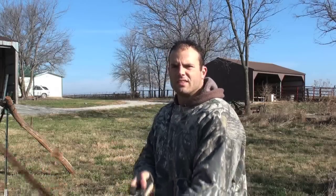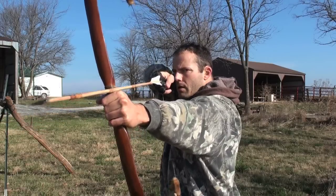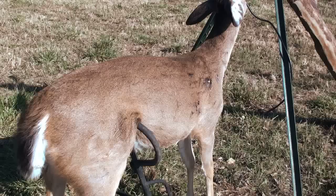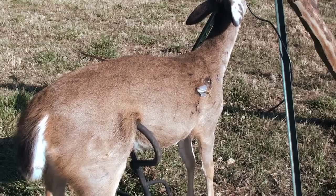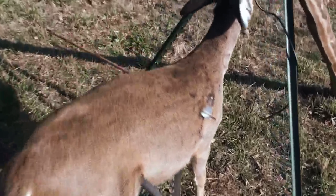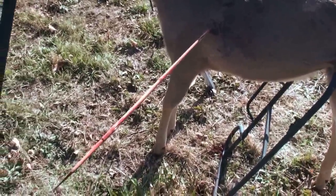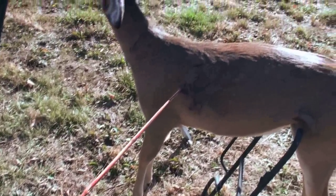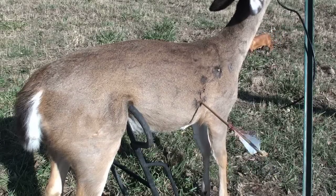Now it's time to test the steel. Here we go. Pretty comparable to the stone.